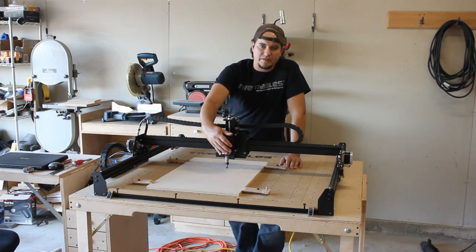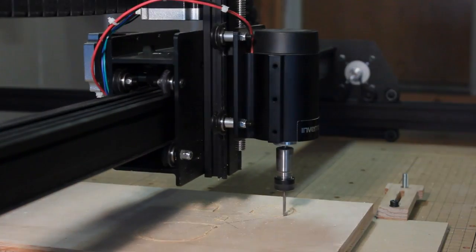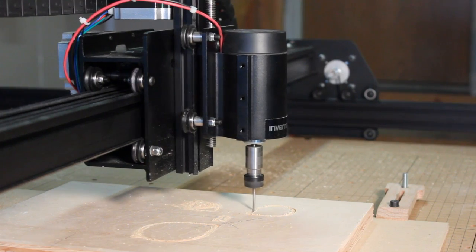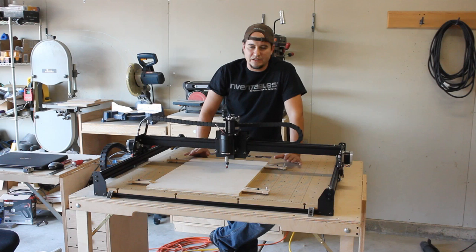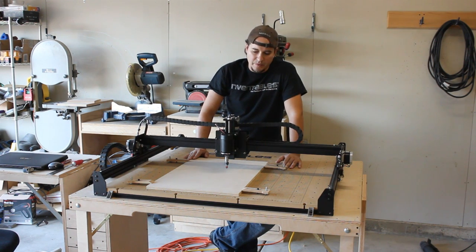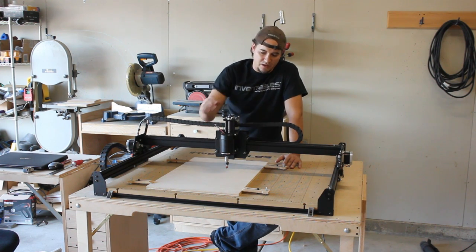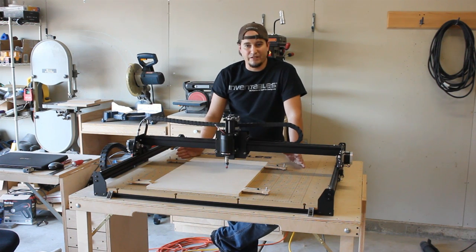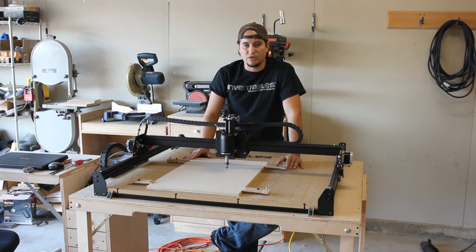The spindle that comes with the X-Carve kit is really the only thing I'm not very satisfied with. It's not very powerful — I'd say it's a little bit better than a Dremel tool, but not much. It takes a long time to cut stuff. It does cut, and it cuts well, but it just can't go very deep. I would definitely recommend going with a trim router, which I plan to upgrade to fairly soon. Inventables sells a nice mount for the DeWalt. Unfortunately I have the Makita — I prefer the Makita over the DeWalt — so I'm going to see if I can make that mount work on the Makita.